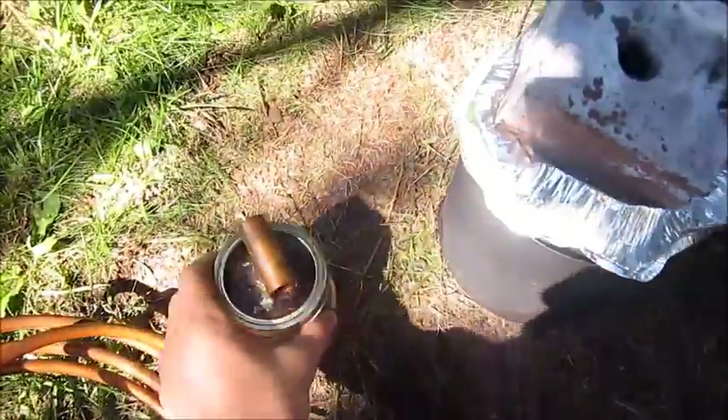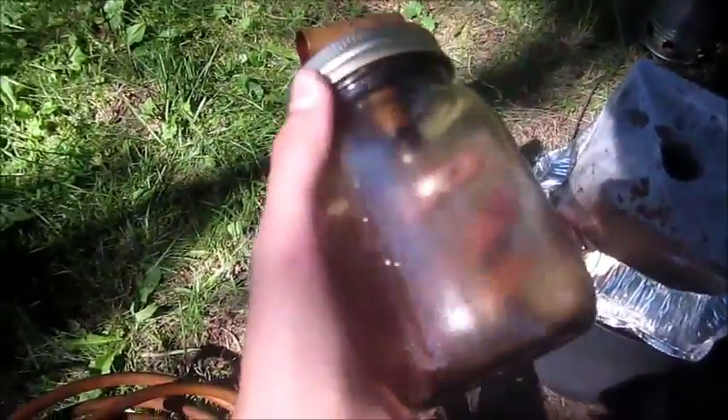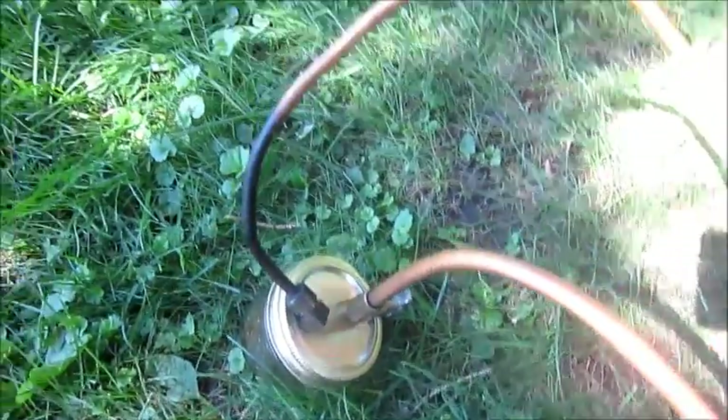Before the coil, whatever has already condensed will go into this jar, which has a little bit of oil residue on it. After that it will go into the coil. Whatever comes from there will go into this smaller jar, and the rest of the propane, butane, or whatever gas comes out will get burned off this tube here.